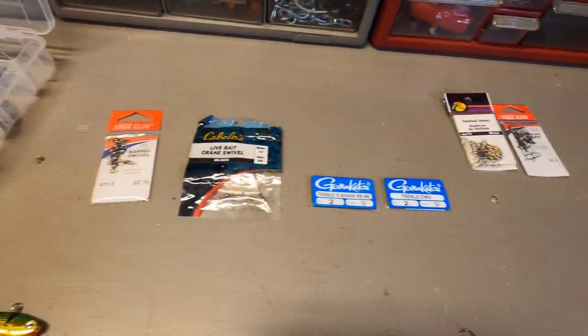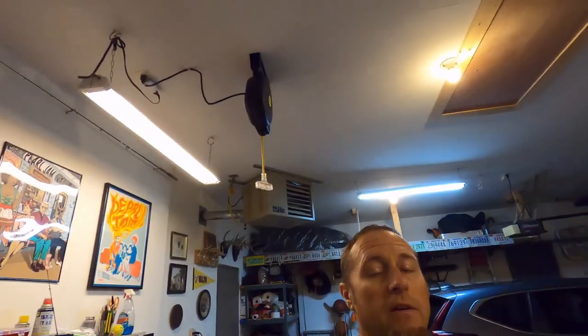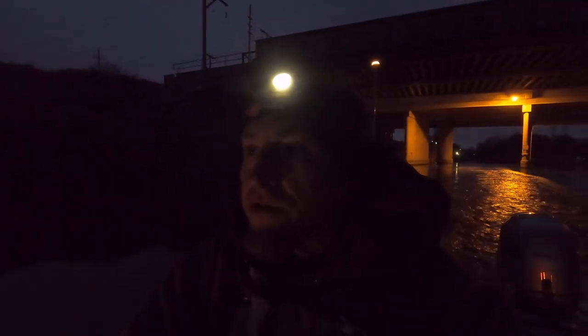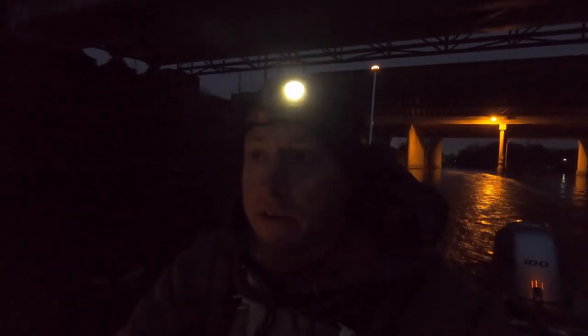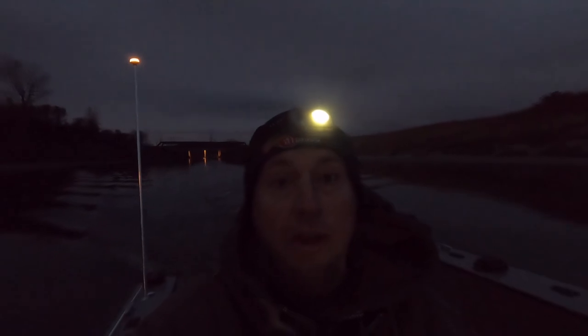So those are the baits I use to jig lake trout on the southern end of Lake Michigan. I did a solo trip and caught three lake trout that day, but I missed the first one on camera because the GoPro wasn't on. I did get the last two on video. Without further ado, here's a video of me fishing solo for lake trout out of Portage, Indiana on November 20th, 2021.